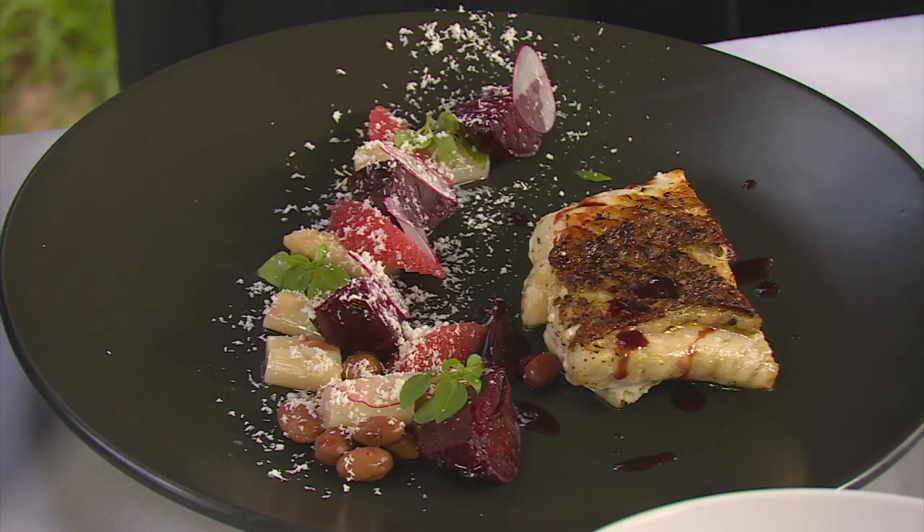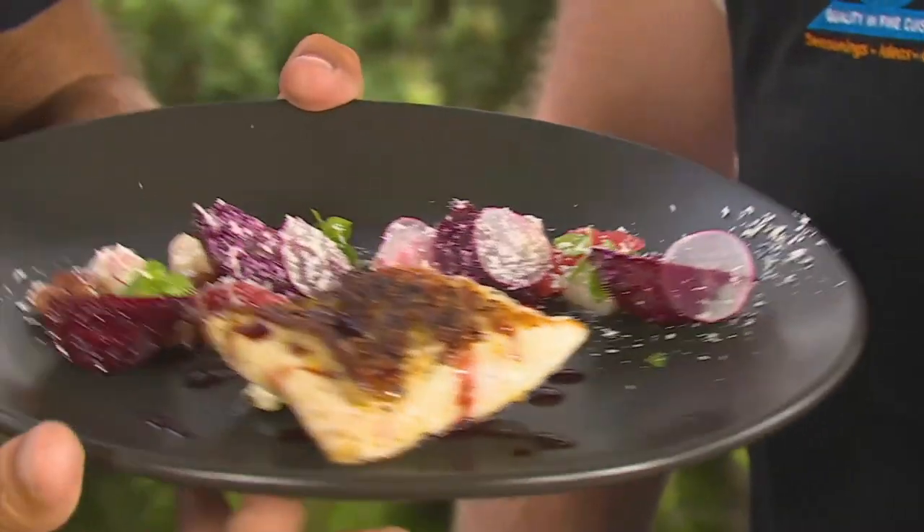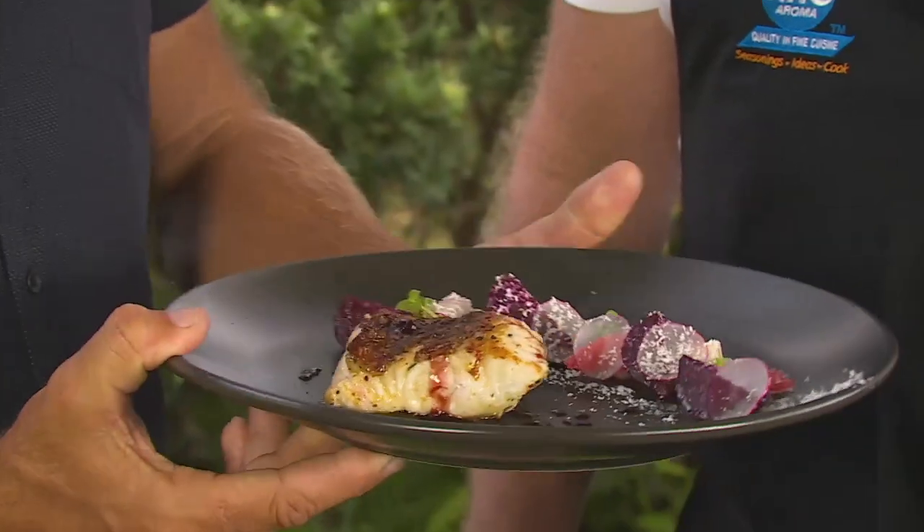Wow — snowflakes! Beautiful. Red Emperor with ruby red grapefruit and beetroot salad.